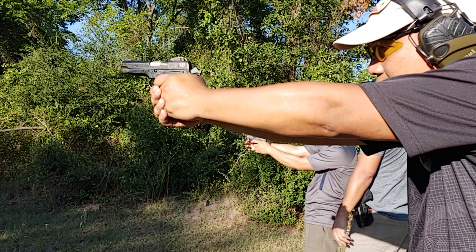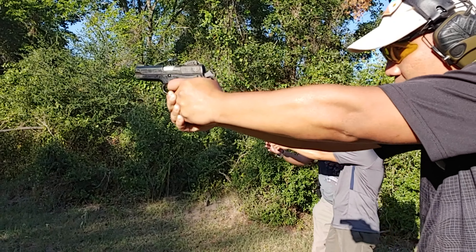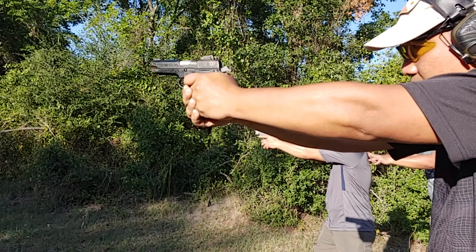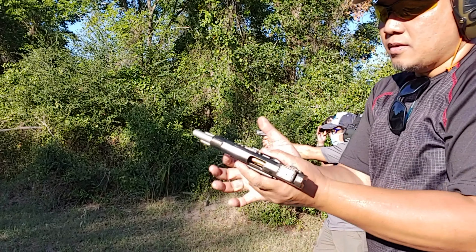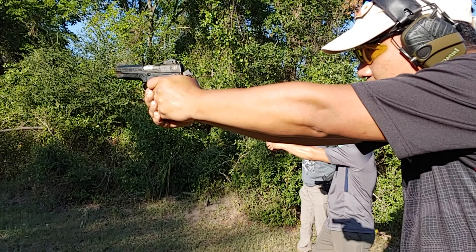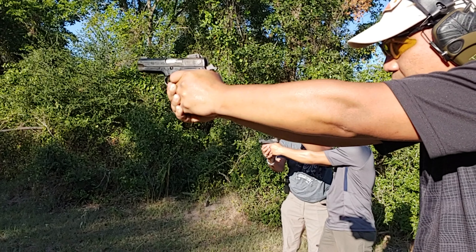Alright, firing run! There you go. There you go. There you go.